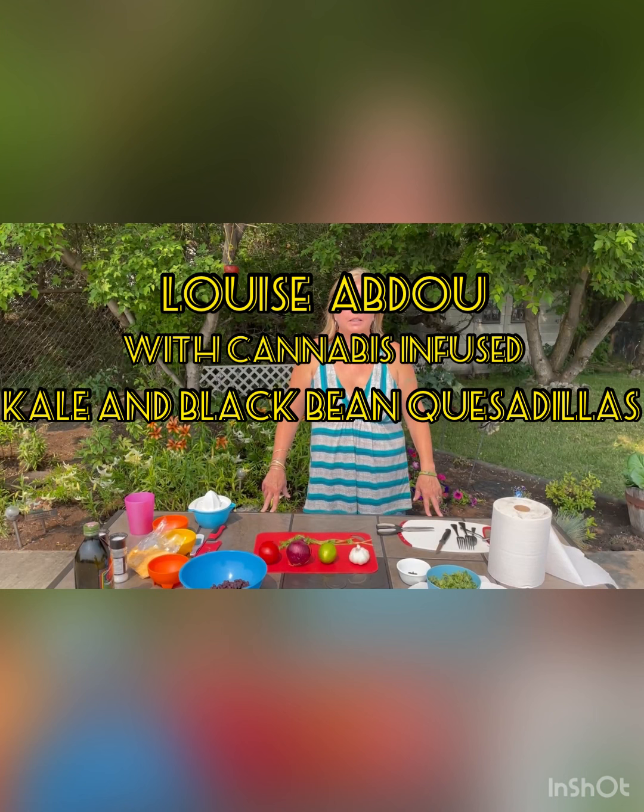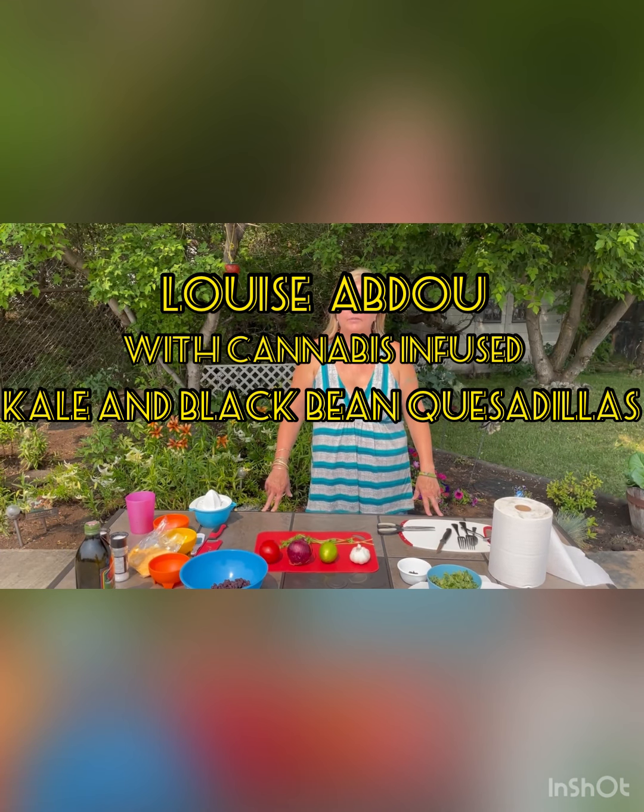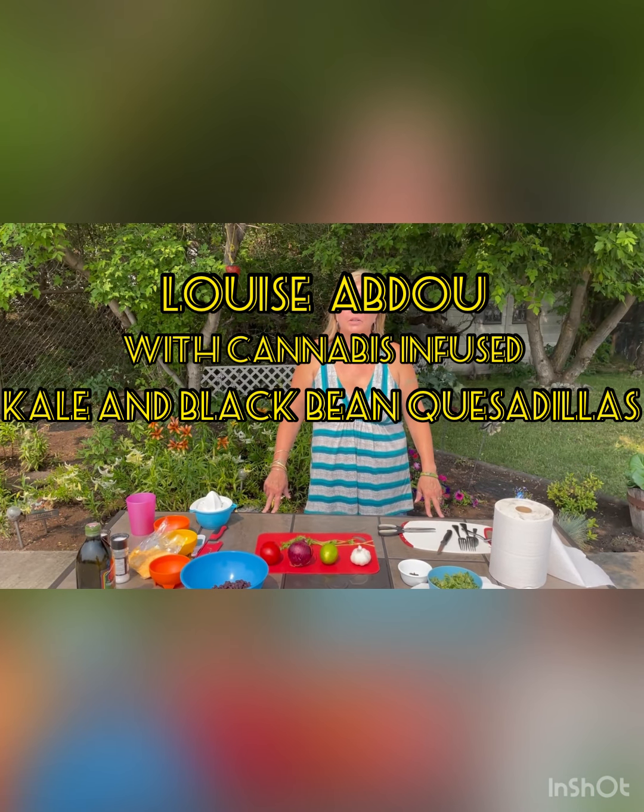Hi everyone and happy 730. I'm Lou Abdu. You might also know me as the Veteran Coordinator at Canada House Edmonton. Today we are going to make kale and black bean quesadillas with cannabis-infused seasonings and sour cream.